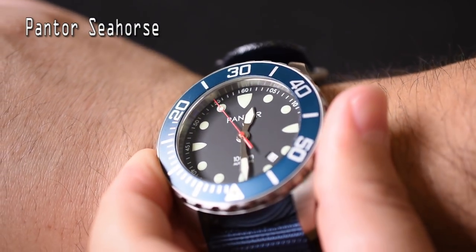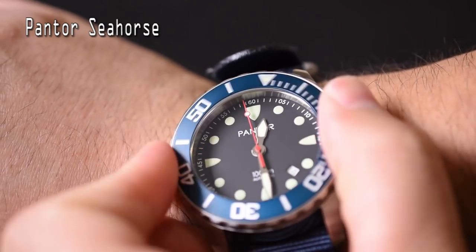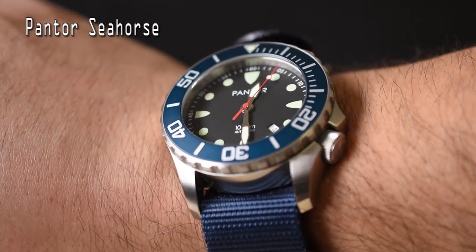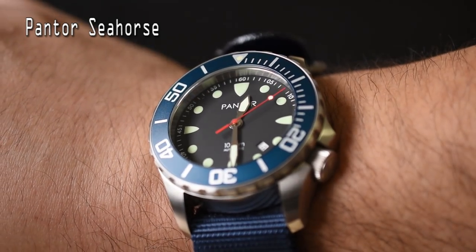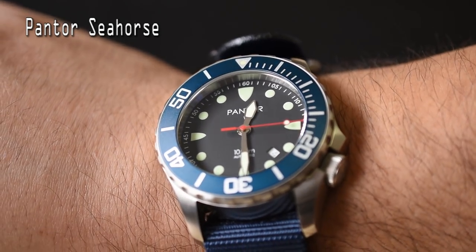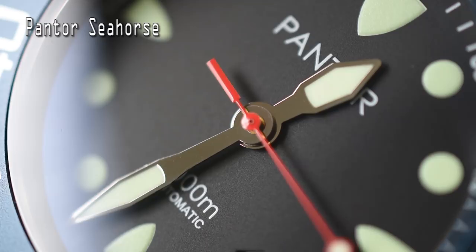I'm really fond of the bezel and the serrations — the design of how the bezel is actuated feels great and looks great. That aqua teal color looks amazing and plays well with the deep black dial. The indexes look amazing, and the lume is incredible — Super-LumiNova everywhere, shining very brightly. I really like how that black dial plays with the red second hand.